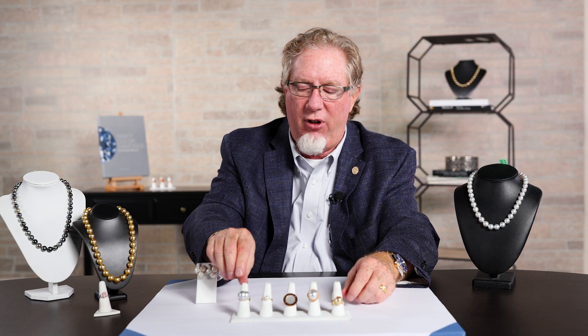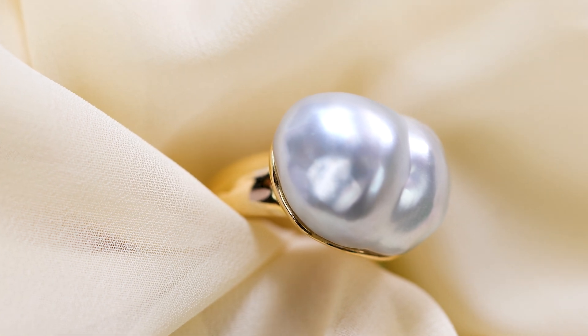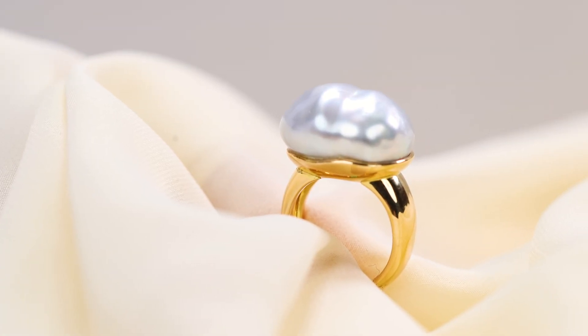Two more I want to talk about. The first is what we call a Baroque pearl. There's an old joke in this business that a Baroque pearl got its name because it looks broke. It's just a very odd shape, irregular, not round, as you can see.